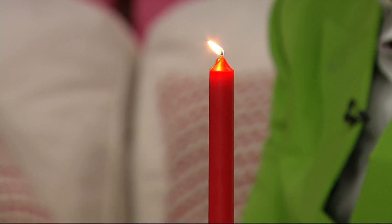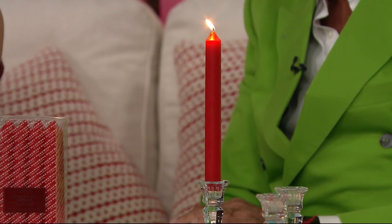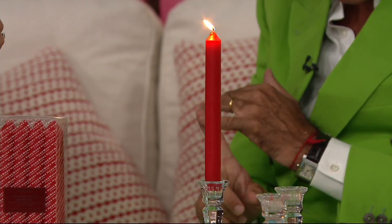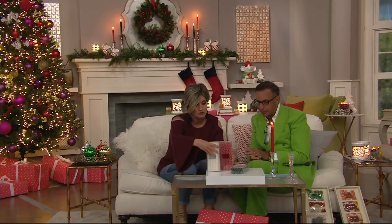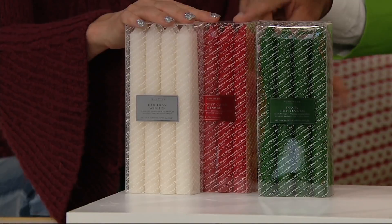For $7, you are getting 24 scented Harry Slatkin tapers. They're blended with the most gorgeous top, bottom, and middle notes. The scents are holiday wishes, candy cane kisses, and deck the halls. You get red, white, and green — 24 total, 8 each of these three scents.